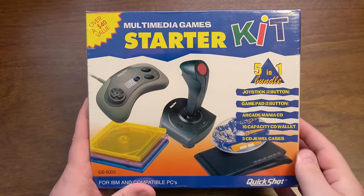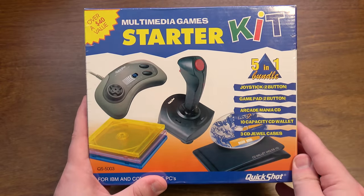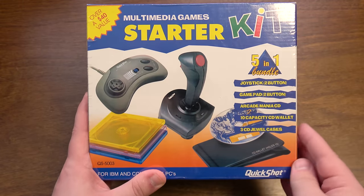It's over a $40 value, apparently. The thing is, this is a five-in-one bundle that just looks like they shoved a bunch of crap they had lying around in a warehouse somewhere and said, let's stick it in a box and sell it.